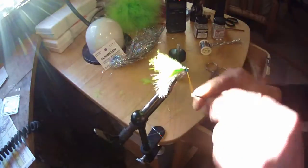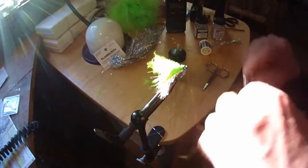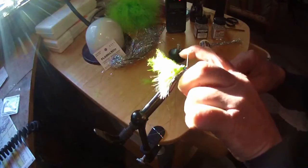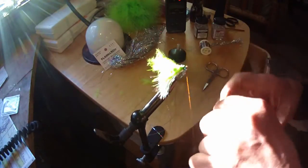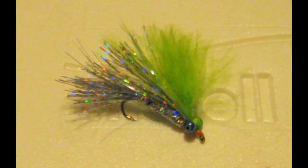Now you can cut off that excess or leave it. I like to sometimes make a little head notch behind the head there — it kind of looks like a rooster's lid. There you go, Christmas candy. This is a very effective pattern for salmon and steelhead.